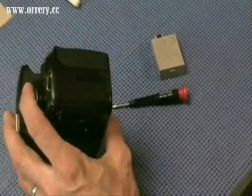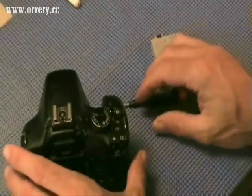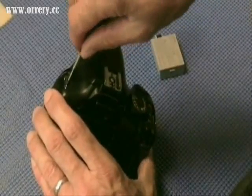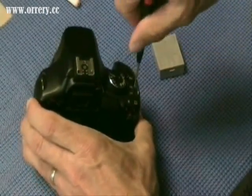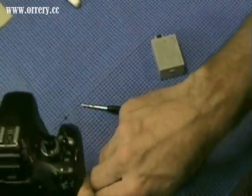On the 1000D, both screws are the same size. The remaining screws to remove are on the top of the camera, and they are located near the neck strap mounts. This screw here is a short screw, and the other screw located near the dial of the camera is a long screw. We take these out and tape them to our screw sheet.